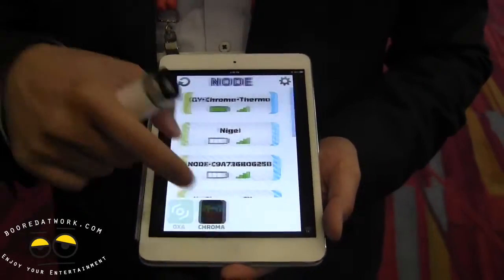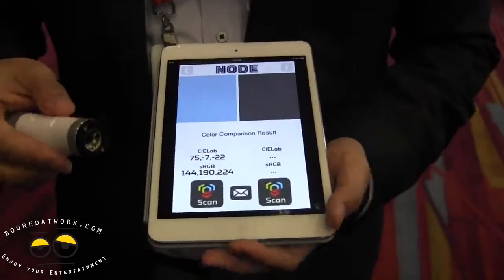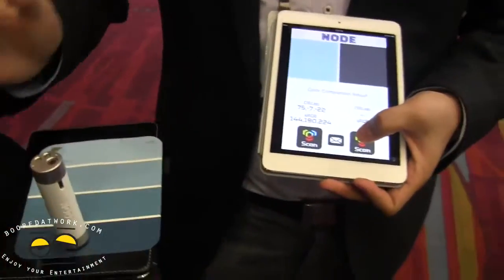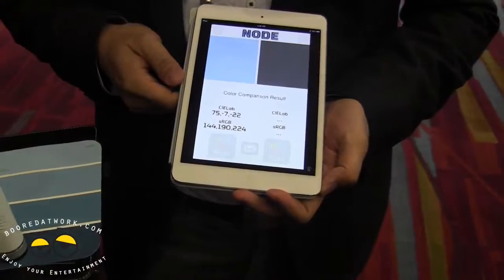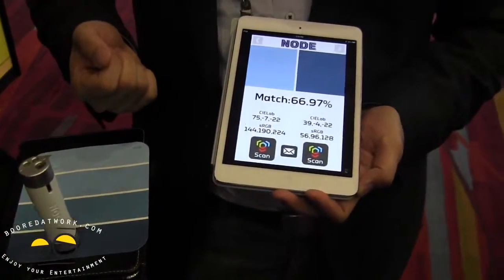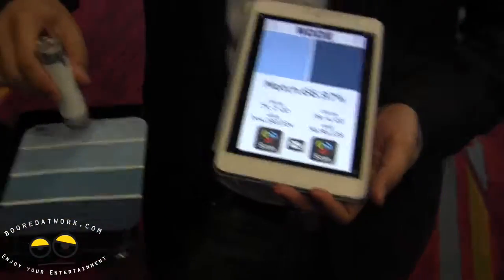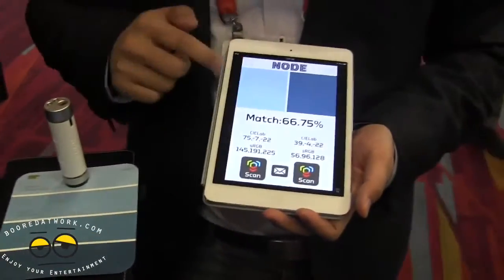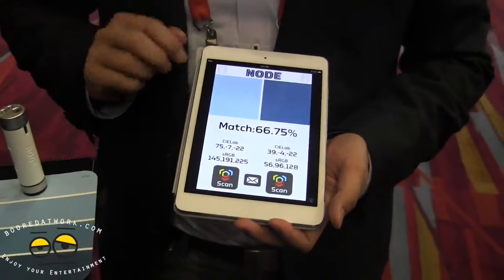And so you can also do color capture off of surfaces. If you press this against, say, a paint surface, you'll be able to get the exact color. And it will tell you how much they match and how closely related they are.